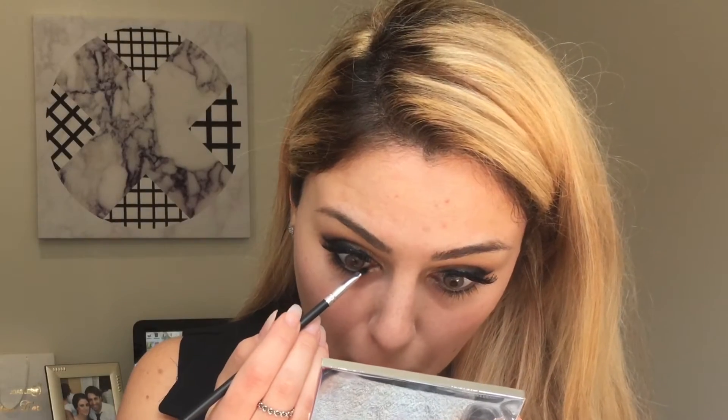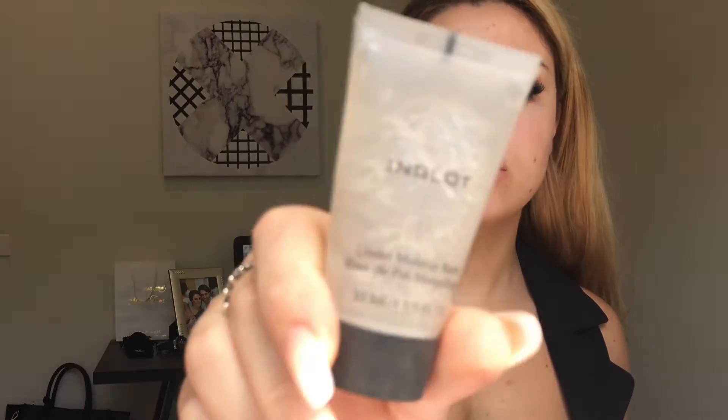I've gone back in with that gel liner from Motifs in the shade Little Black Dress, and I'm applying it to my waterline — my lower waterline and my upper waterline. I'm not sure exactly what you'd call it, but you get what I mean.